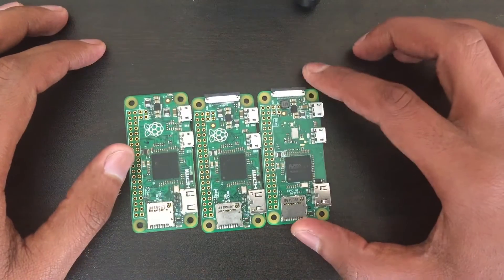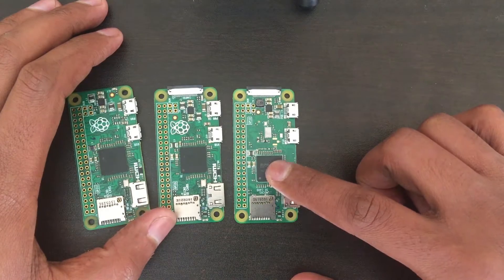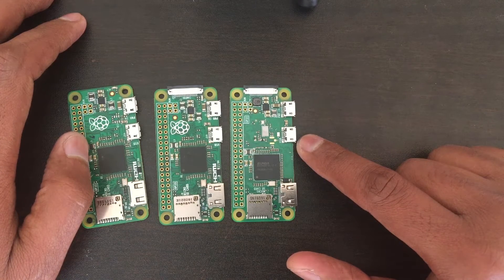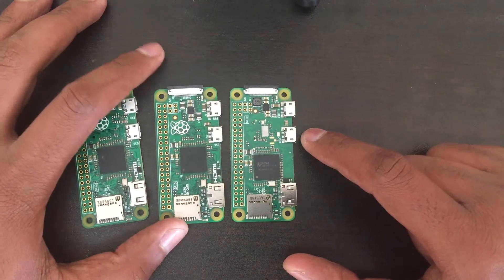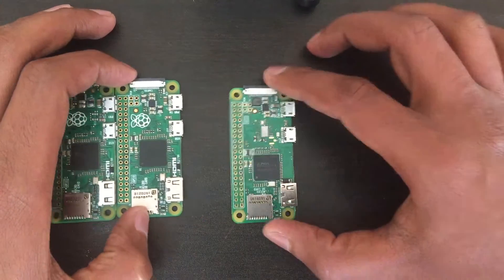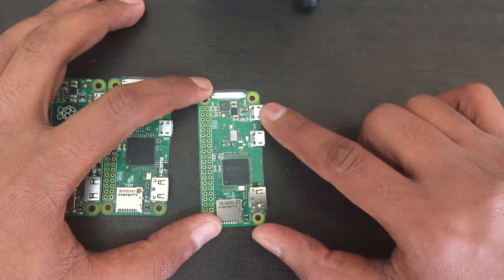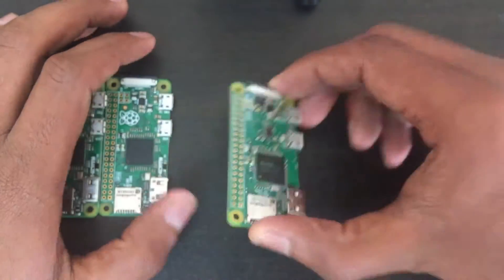They also removed the small logo from the main board. The specs are: 1GHz single core with 512MB of RAM, a mini HDMI port, a micro USB for data — so you can plug in a keyboard, mouse, or other peripherals without needing a dongle for Wi-Fi — and another micro USB for power, plus a camera connector and an SD card slot.